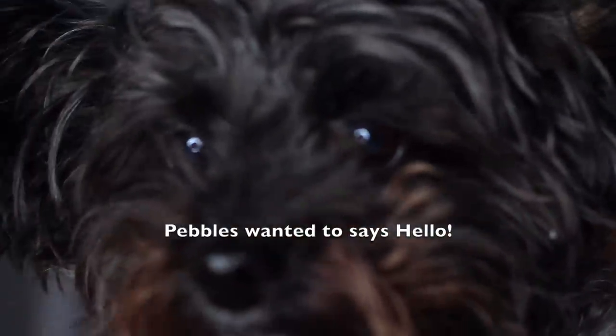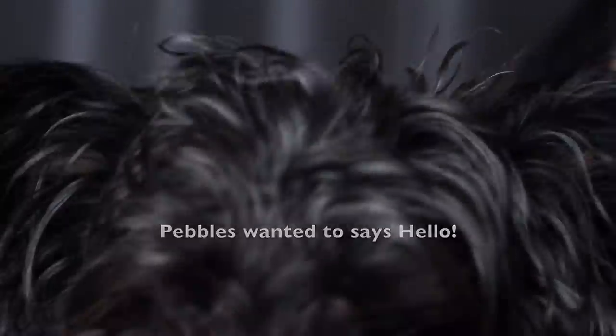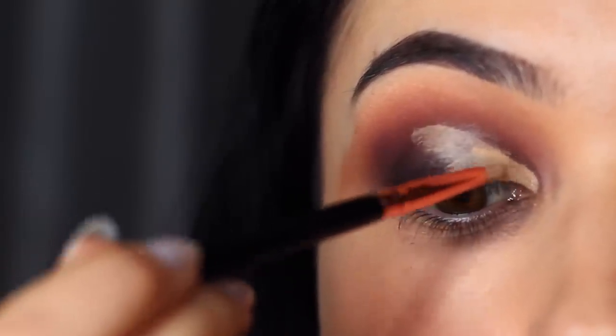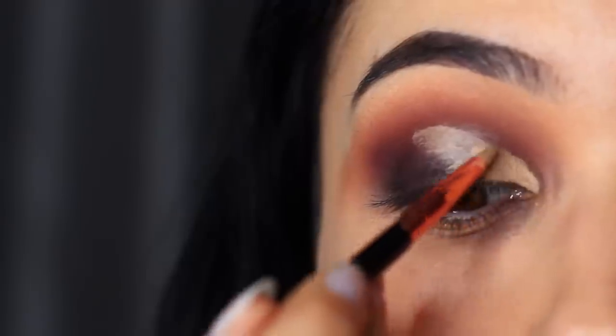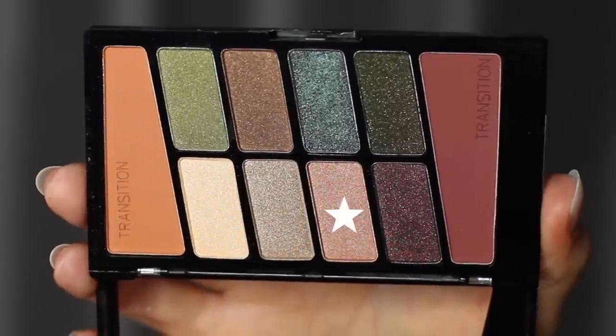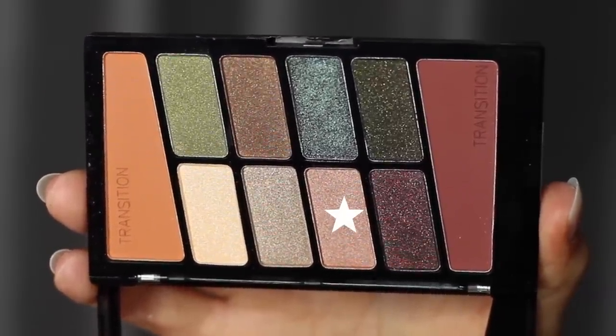Pebbles had to just pop in and say hello! I wanted to lighten up this look, so I took a little bit of concealer and cut the inner two-thirds to half of the lid. While that concealer was still slightly damp, I then took the lighter pink shade and tapped this over the top of it.